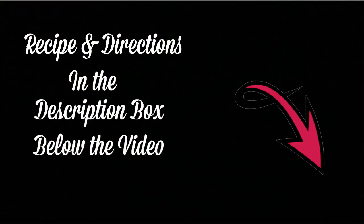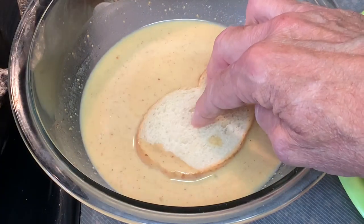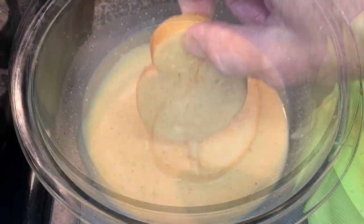If you want to subscribe, hit that subscribe button. Now, day-old stale bread works best for this recipe. Dip it in your mixture for 10 to 15 seconds on each side and let the excess drip off.